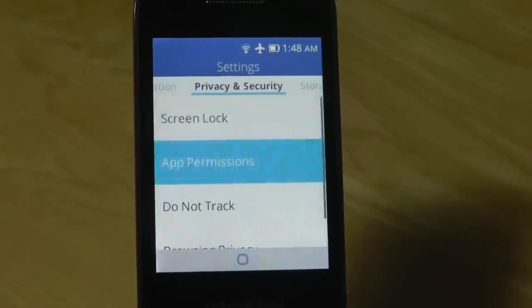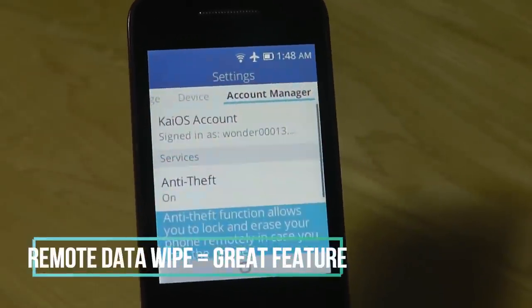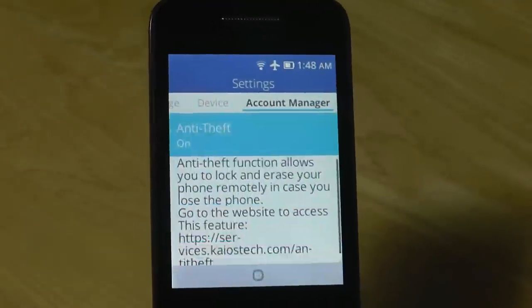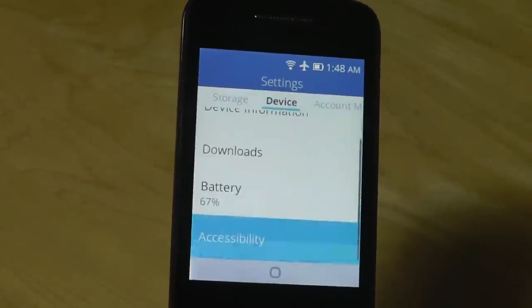One thing I do like about KaiOS as a whole is the security options, such as the ability to wipe the device if you lose the phone — just by creating an account when you first sign in, then visiting the website and erasing all the data remotely. It's a feature we now see on iOS and Android as well, but to find it on a relatively new platform is a nice attention to detail.